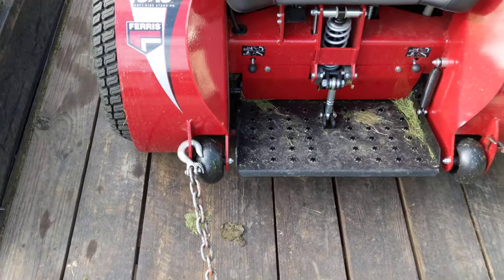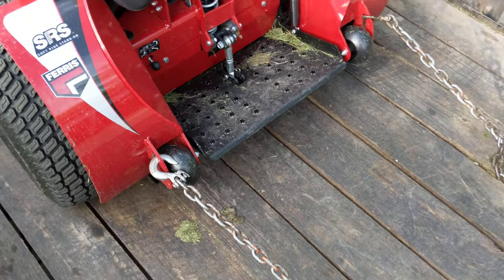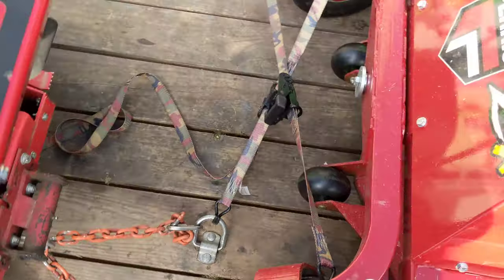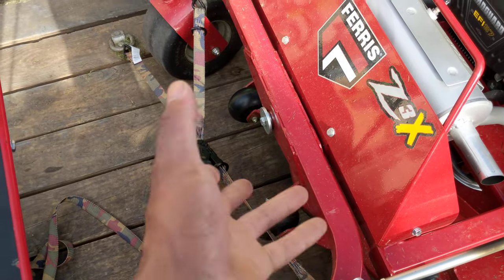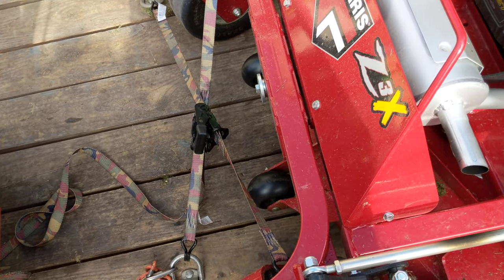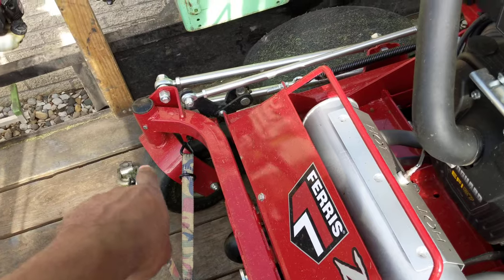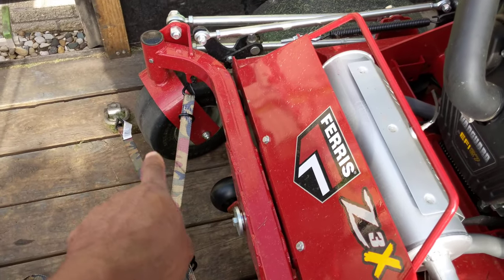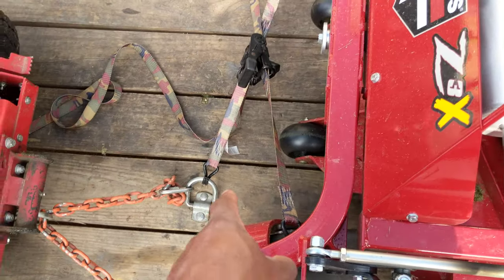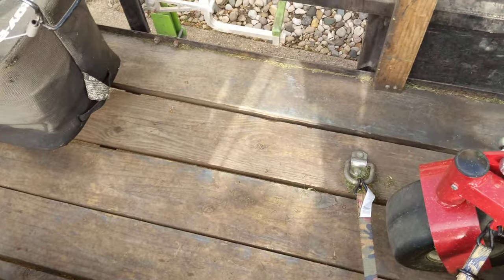Now, going down the highway at a high rate of speed — that's a different scenario. This is just what I do house to house. For going on the highway, I'll actually go ahead and secure the front as well, throwing some small ratchet straps on it. I could probably use something a little bigger. With just one strap, it'll tighten up and still come loose. But with two, just where I happen to have the D-rings, it works out good and keeps it tight.